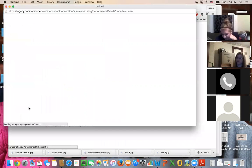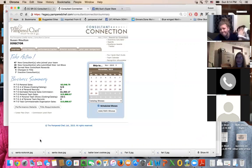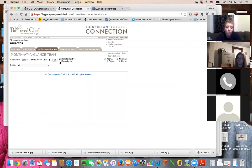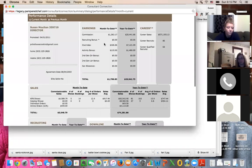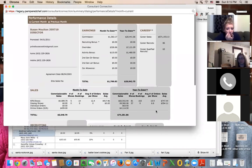Performance details — that's what we want. In consultant connection, it tells us I've already submitted $5,048 this month, and our team's already submitted $10,088. If I wanted to go back and look at last month, I could just do a drop-down. You can see who submitted, what shows you have, whether they were cooking shows or catalog shows, and all your stats. My current average this month — because I haven't submitted all my shows yet — is only $747, but my averages are usually closer to $800.